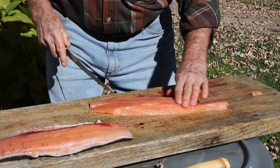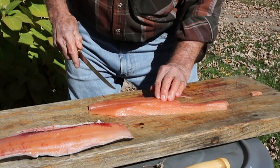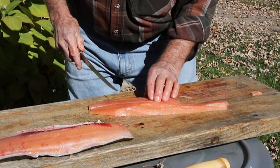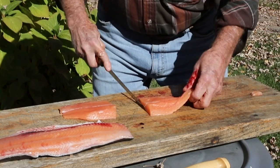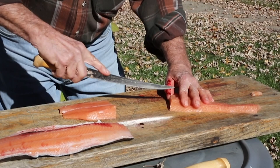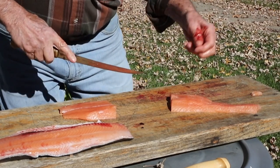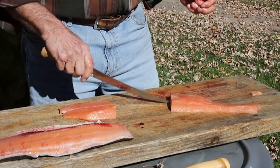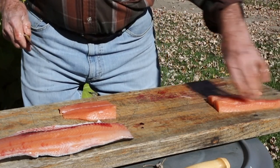This is very important: those pin bones run at the top of the fish. You can follow them back like this, and when you can't feel them anymore, chop that part out. When you chop that part out, make sure you leave a notch so you know where the back of the fish is. When you debone it, you always start from the back and go forward. So that fillet is ready.